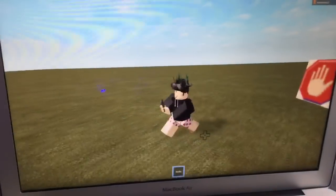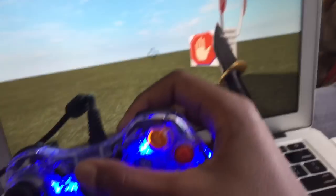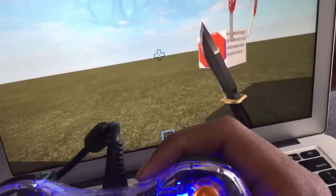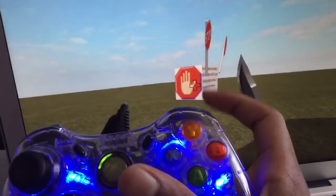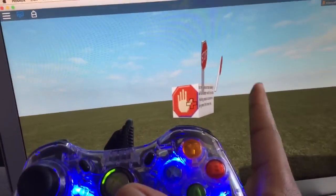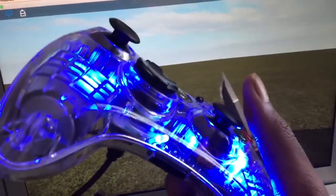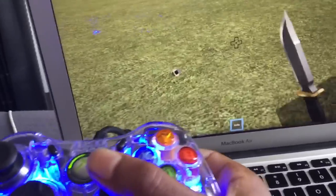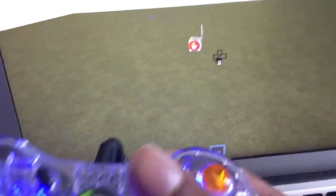I can move around. I'm zooming in and out with this, which is really cool. I can move around, I can stab, I can hold my knife and let go.